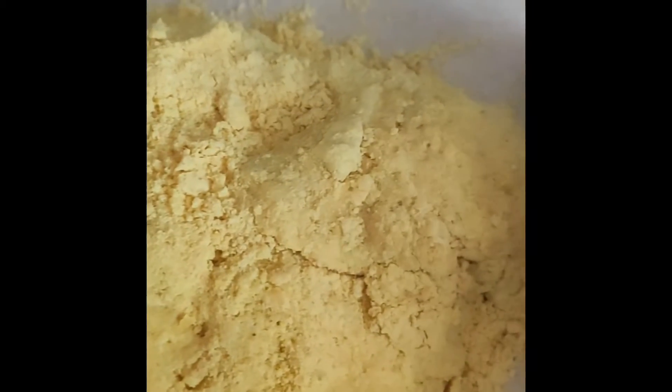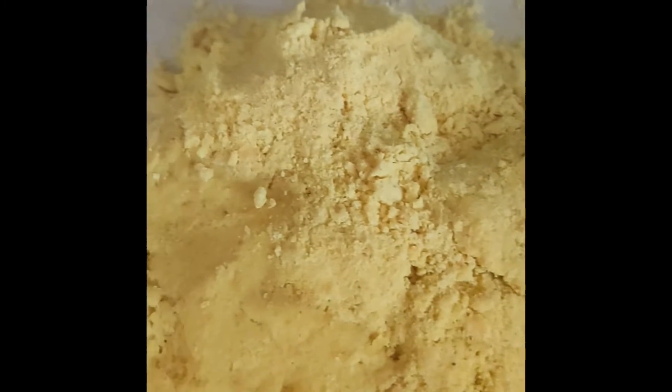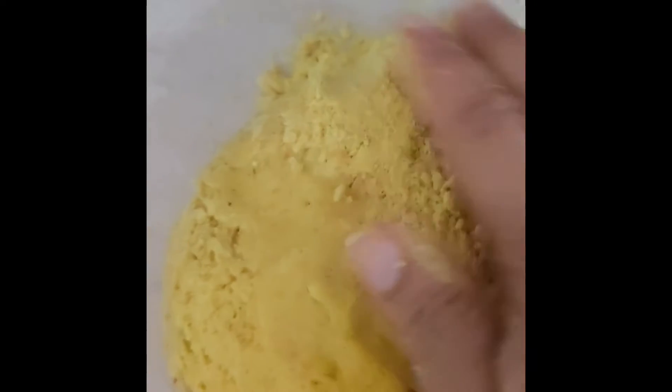I just rolled out my dough for the Jamaican patties and I'm going to cut out the circles now. This isn't really a cookie cutter — traditionally people just use a plate and a knife. I'm using the top of a container I have.